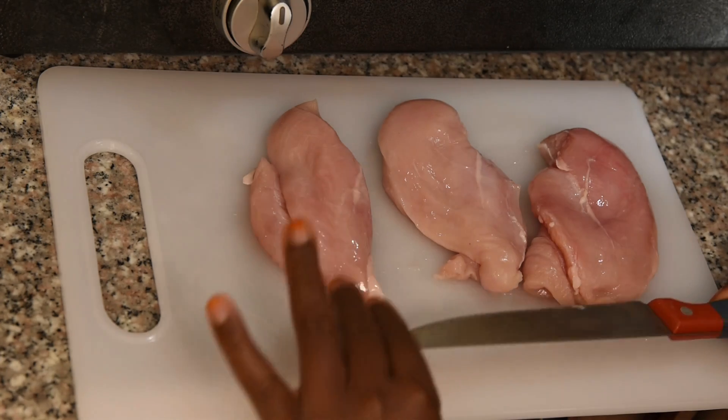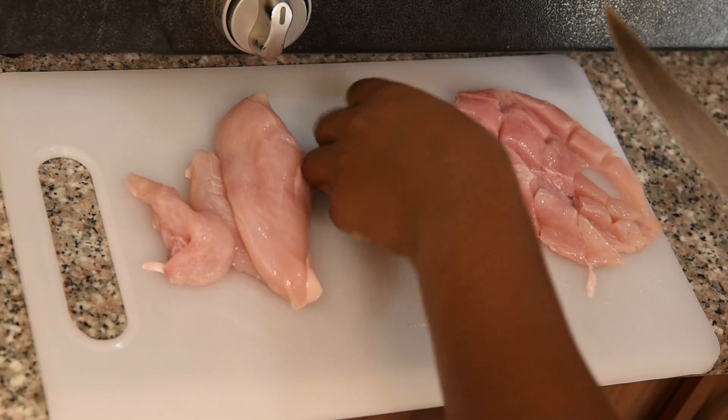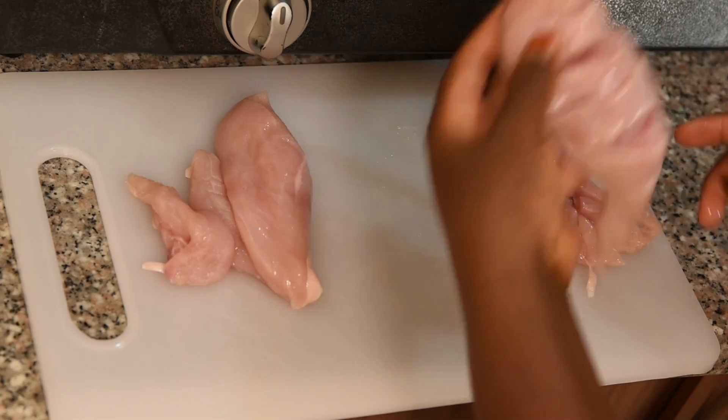Today I'm going to prepare chicken breast, so follow me on how I'm going to prepare it. The reason why I'm cutting it like this is so that the ingredients will be able to enter in.